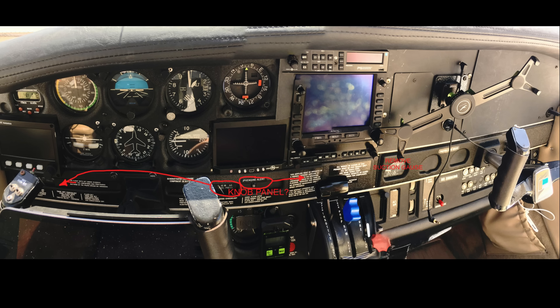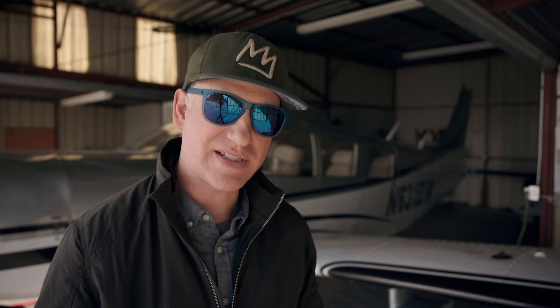A couple months ago I had all my steam gauges in this Piper Cherokee 6 replaced with the Dynon HDX system. Today I'd love to show you all the things I really like about this HDX system and some things I don't like. I want to show it in action on a flight from Los Angeles to Santa Maria. If you find any of this information useful and like the video, click like and consider subscribing.